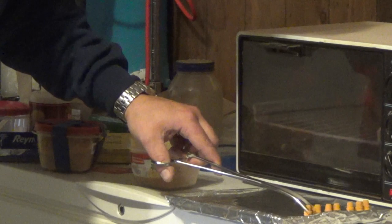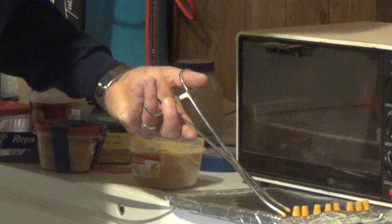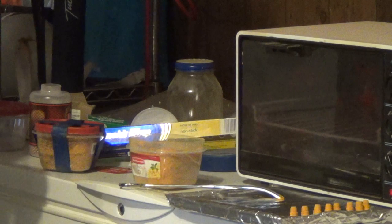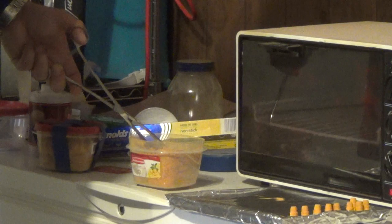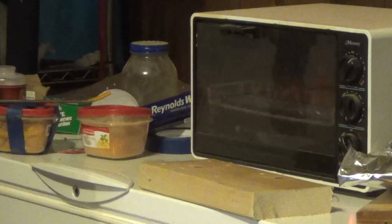By the way, the aluminum foil I'm using is non-stick foil — very important. If you don't use non-stick foil, you're going to be peeling foil forever. I'm going to stack these up and give it somewhere between 15 and 20 minutes in the oven. We'll probably cut right here, and a little bit later I'll show you the end result.